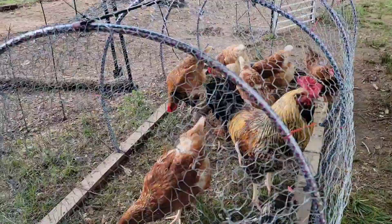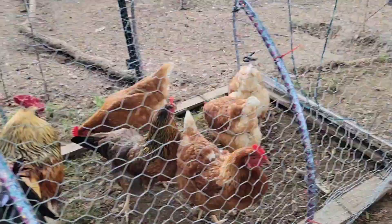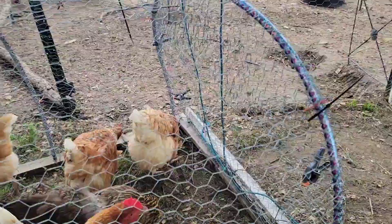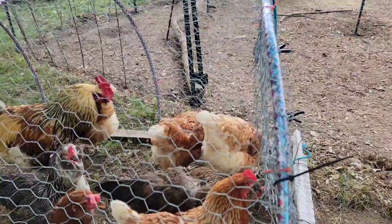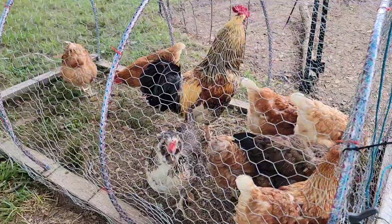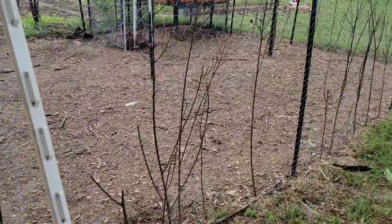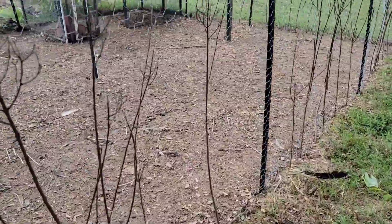This video is about fixing the chicken run, putting a little reinforcement because my chicken was able to escape. Right now they are in the chicken tractor and I have been working on putting some reinforcement on the side of the chicken run.